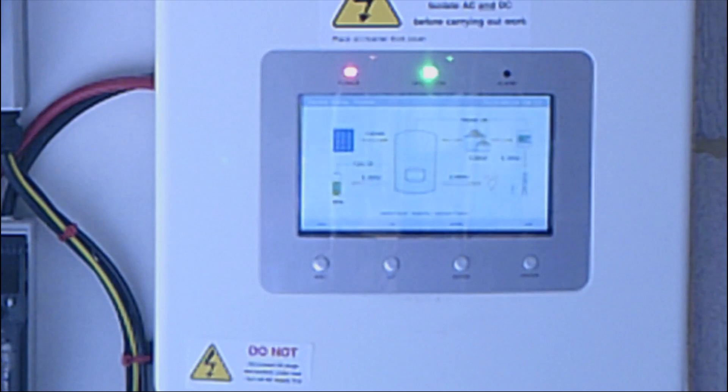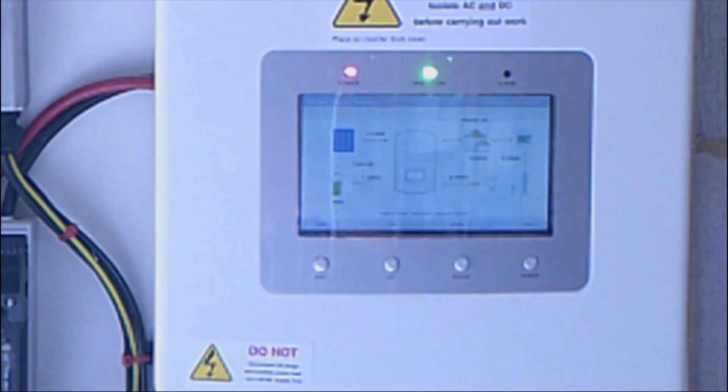The screen tells you exactly what's going on, and if anything goes wrong there's an alarm on the system as well. So far we're quite pleased with it. If this works out okay, we'll probably put a few more panels on another one of our bungalow roofs and extend the system, but we're going to give it 12 to 18 months first. From what I've seen so far, I'd recommend this little system to get started. That's all for now — I hope you enjoyed my little solar panel tour. Bye for now.